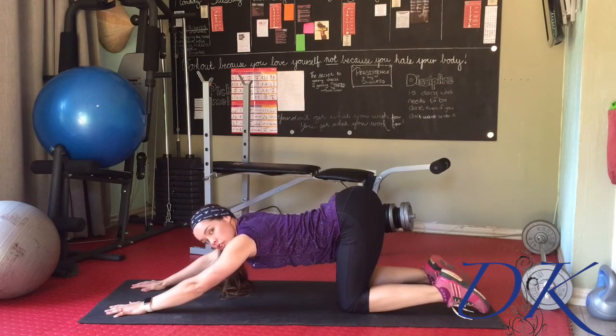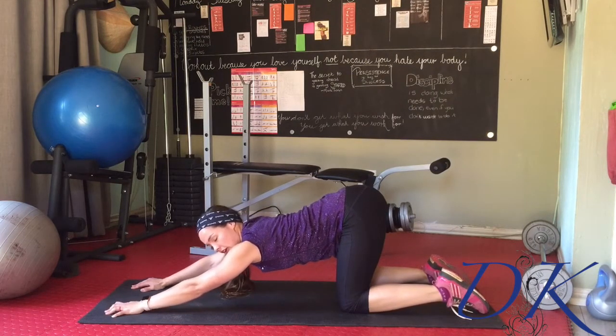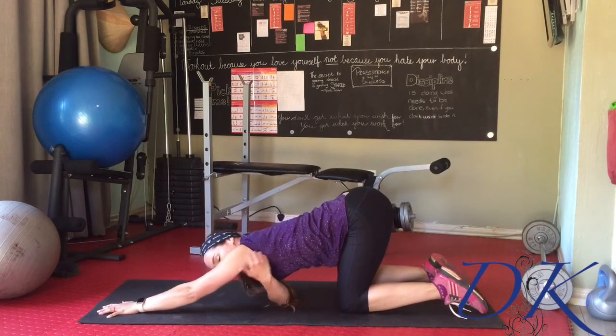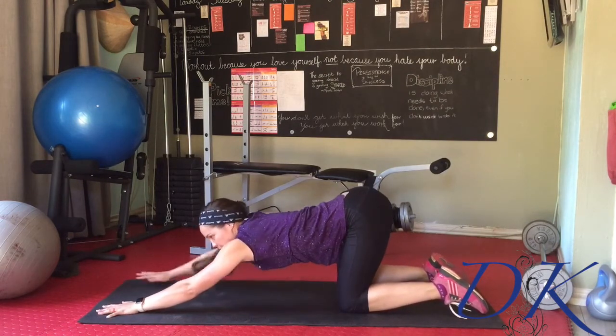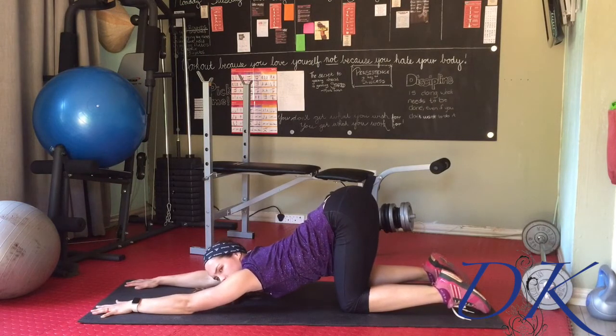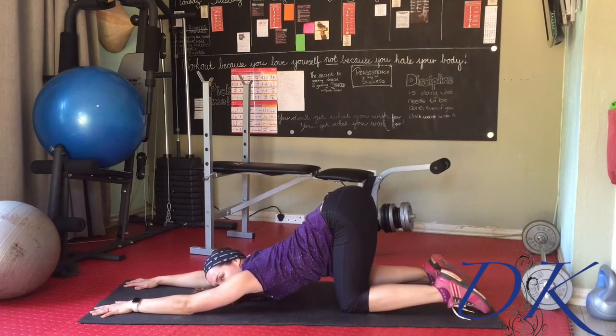Try not to arch too much in the lower portion of the back — we want to get the stretch into the upper portion of the back and right down the arms, all the way up through the ribcage. Try to get the chest to touch the floor, but don't force anything. If you're experiencing shoulder pain or serious pinching and discomfort, take it easy and take a step back.